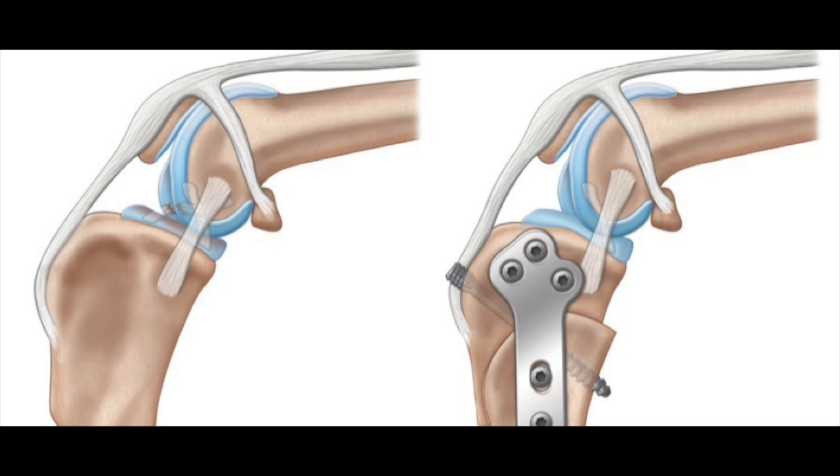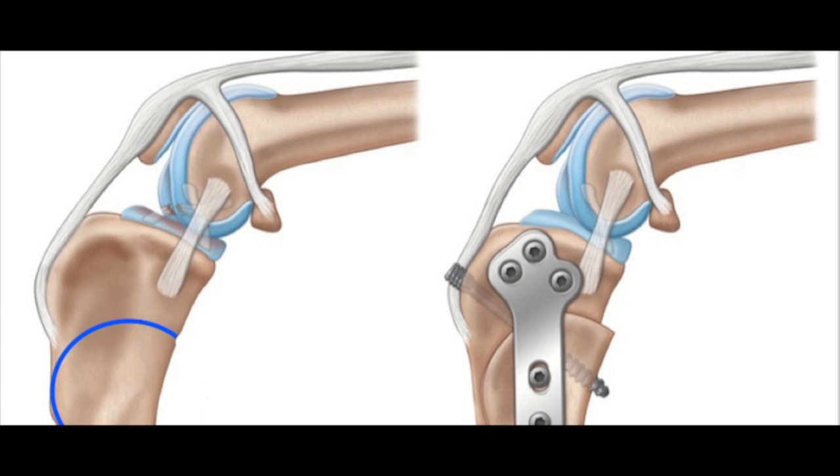This is an illustration of the lateral aspect of the canine knee joint. In the picture to the left, you will see the knee with the torn ACL. In a moment, you will see a blue line that signifies the osteotomy, or the bone cut, that is made during the CBLO surgery. Then looking at the picture to the right, you will see where the cranial portion of the tibia has been rotated forward, then stabilized with a compression screw and a permanent plate.